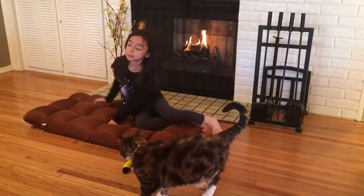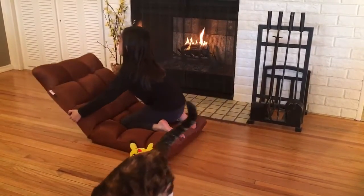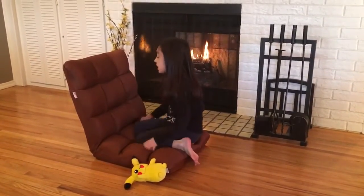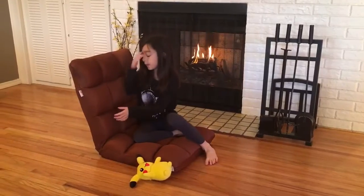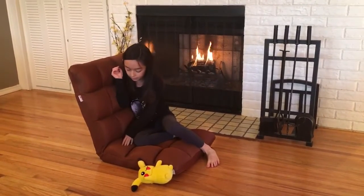This is position 1, 2, 3, 4, and 5. This is the straightest position and it's still very comfortable because it is soft and comfy.